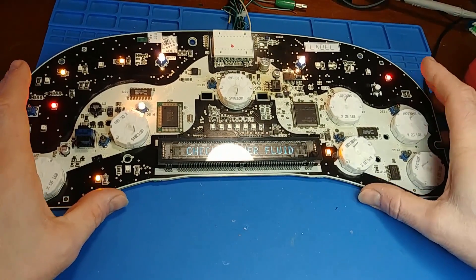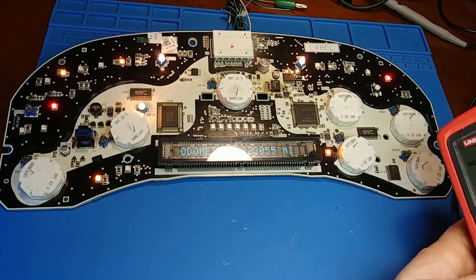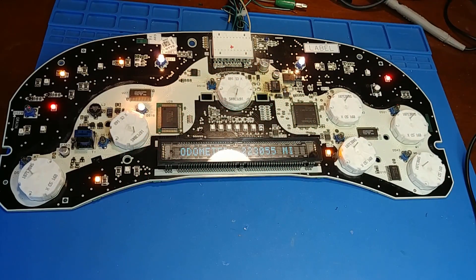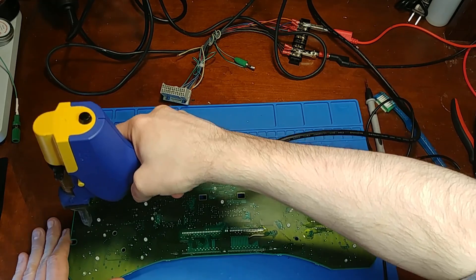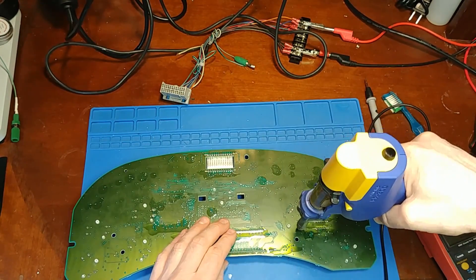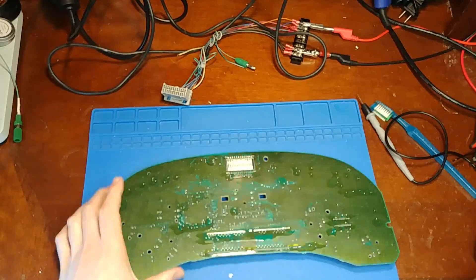Let's check the voltage — see if we're sitting at 2.5 or close enough. Back at the inductor. 2.5 right on it. All right, back in business.